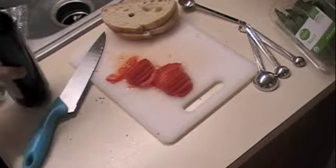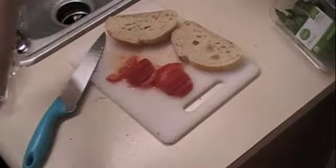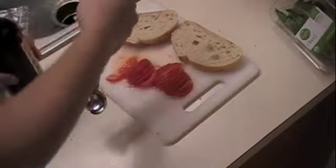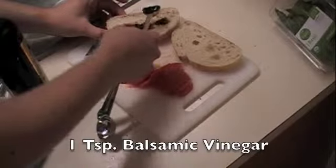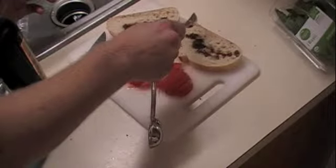Now let's build our sandwich. Get your two slices of bread — I'm going to put mine on the outside so they don't get a lot of the tomato juice yet. Then it says a teaspoon of balsamic vinegar, which is good stuff. It says to sprinkle the bread with it, which is kind of hard to do with a teaspoon measure. So sprinkle the two halves as evenly as you can.